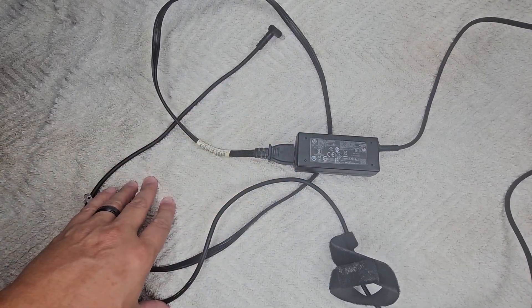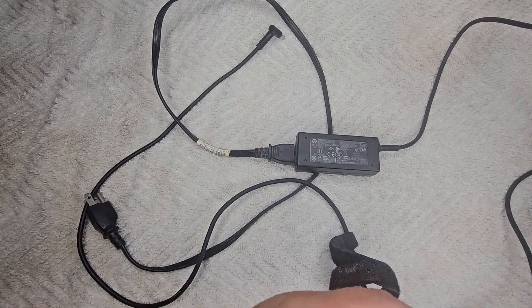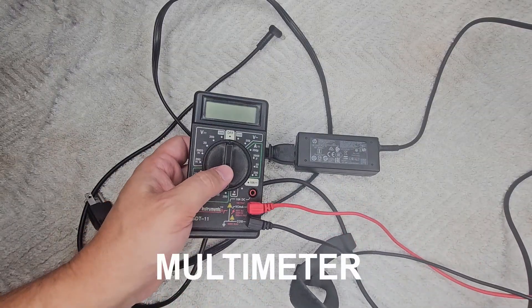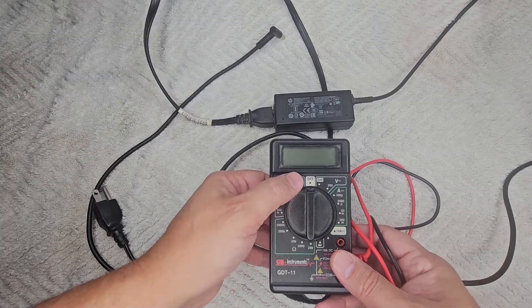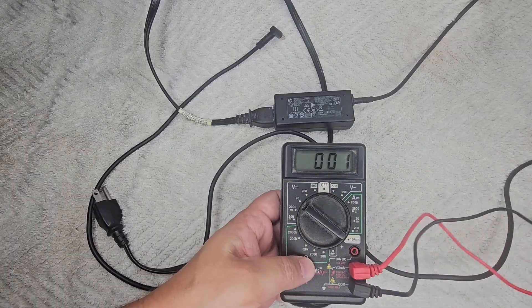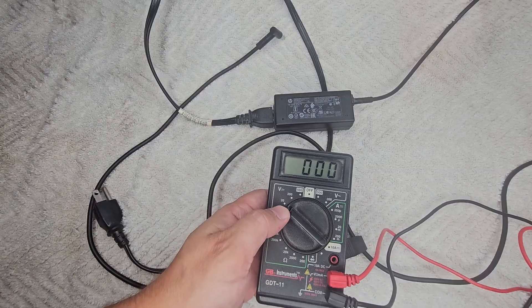You don't need any special, fancy tools. You just need a simple ohmmeter like this one. Since we know the output of the power brick, we'll look at voltage and choose the closest setting to what the output is. In this case the output is 19-something, so we're choosing 20.